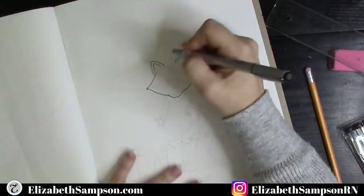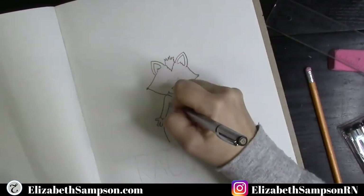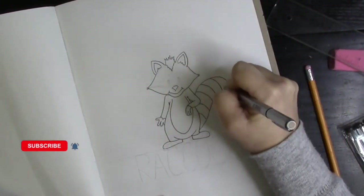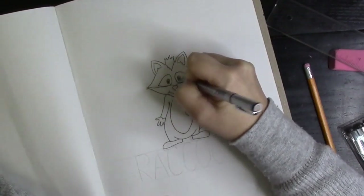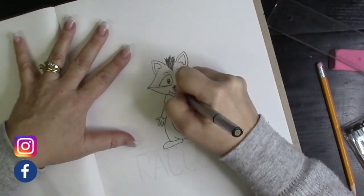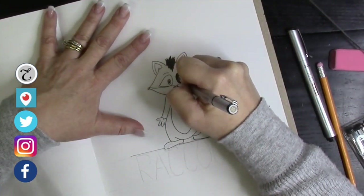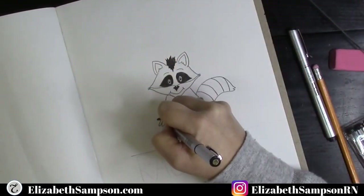When I first filmed this in my art journal, I forgot to film the pencil portion of it, but that's okay. We jumped right into the fine line marker. What you can do is create a sketch using pencil first. I do this so I know where everything is going to land on the paper, making sure everything fits and that I don't have any weird angles. As you can see, one arm overlaps the belly, and I was able to ink it in knowing where the pencil lines were. I'm speeding this up for you. Grab your pencils, make sure to use your erasers — they're your best friend — and jump in to create this little raccoon.